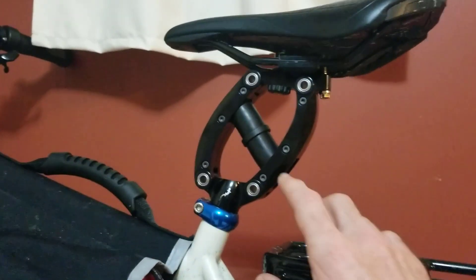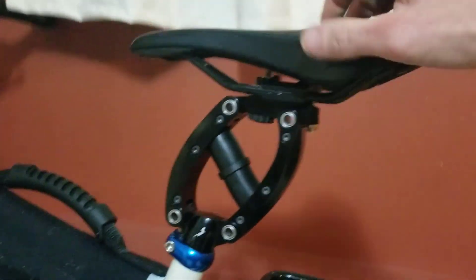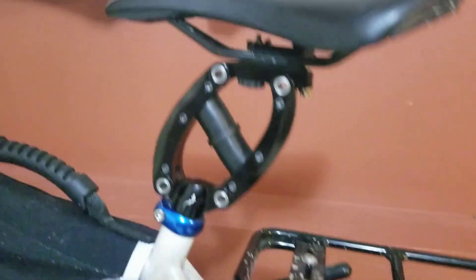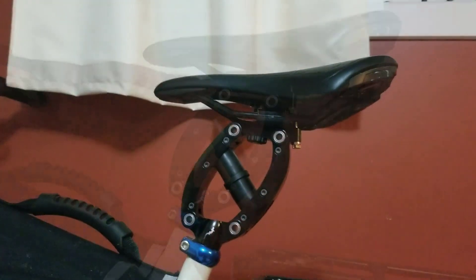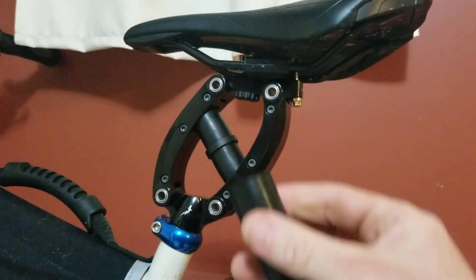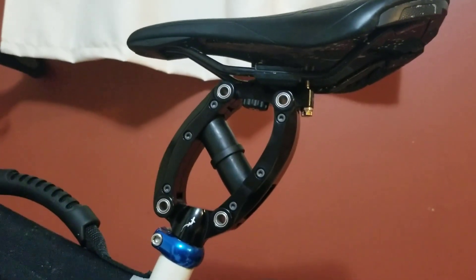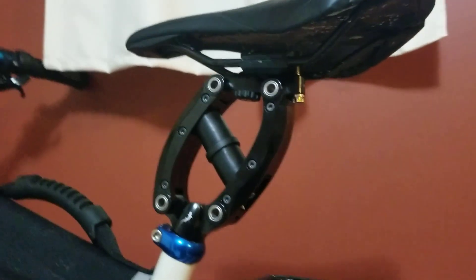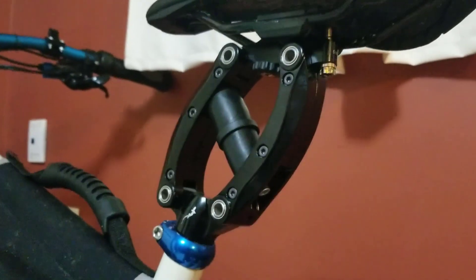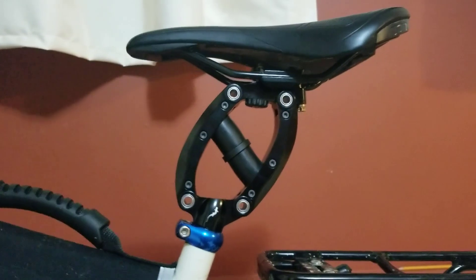The way it works is you have these rubber pieces in the middle and when you're going over bumps your weight compresses that down and it provides some absorption. It's a multiple hinge framework that provides the main suspension, and you have differing rubber pieces that slot in here which you can vary depending on the weight of the rider. There's also a bolt that runs through and allows you to set the pre-tension of the system — again, all configurable based on how much you weigh.